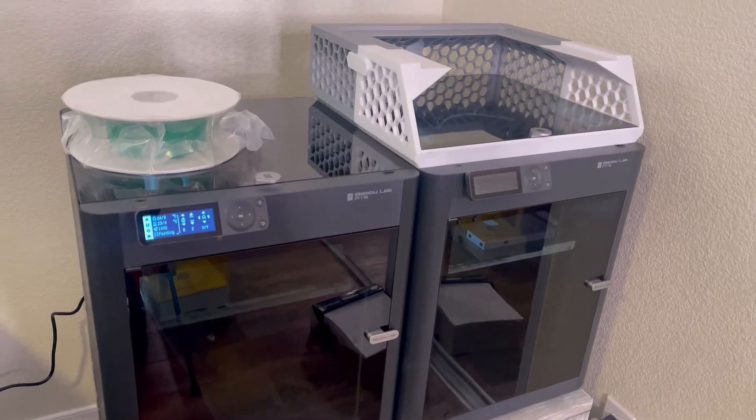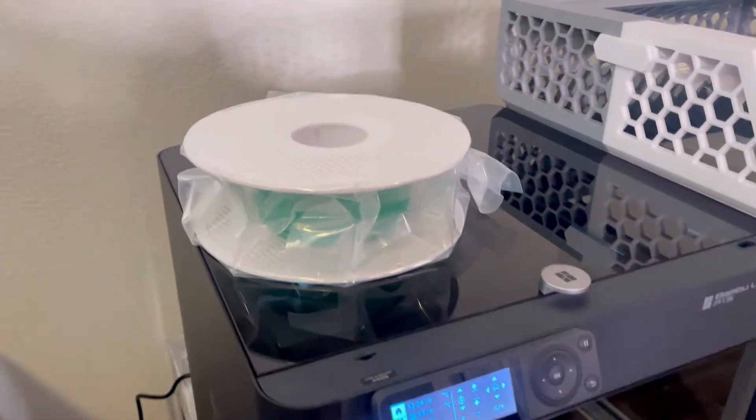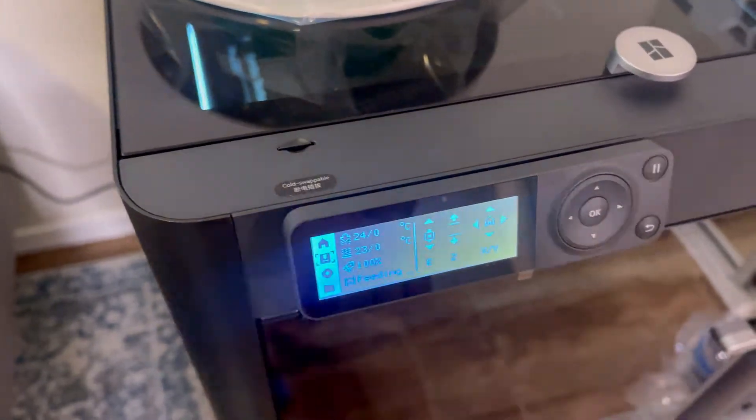Today we're going to be doing a print from our brand new P1S. We literally just updated the firmware. You can see a full unboxing and setup video in the description below. So now we're going to print straight from the micro USB card.